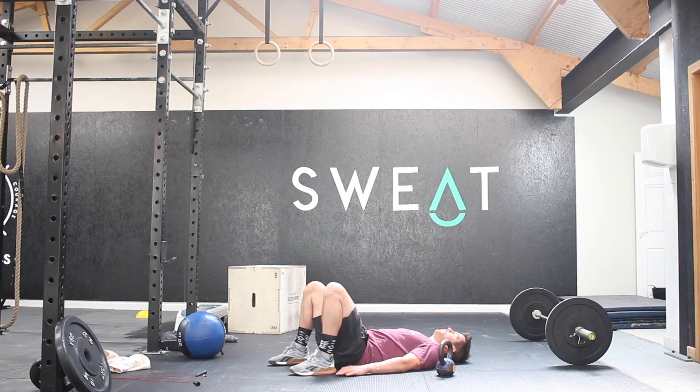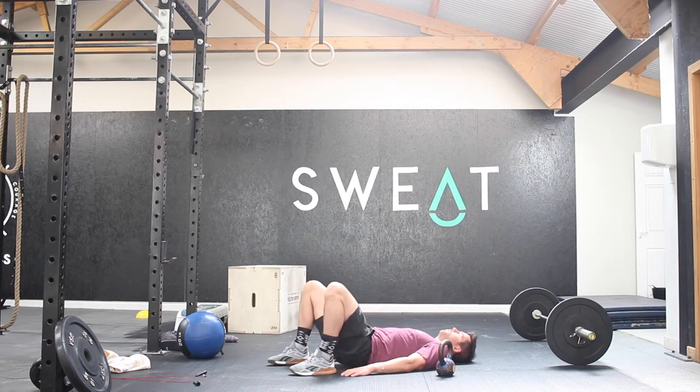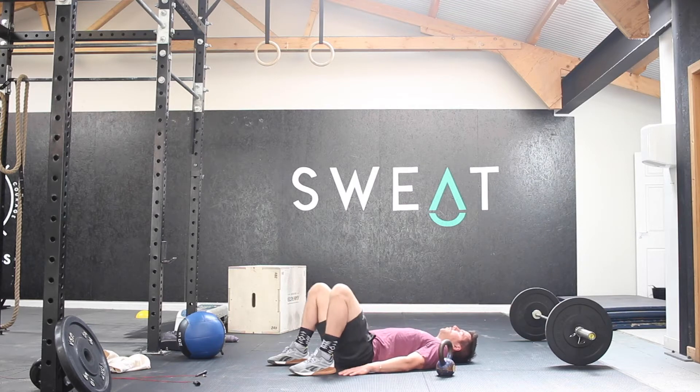Hips nice and tight, lower back press down, drive up towards the ceiling or the sky and then push from there. Make sure the feet are driven hard into the floor, squeezing the glutes and the hamstrings up at the top.